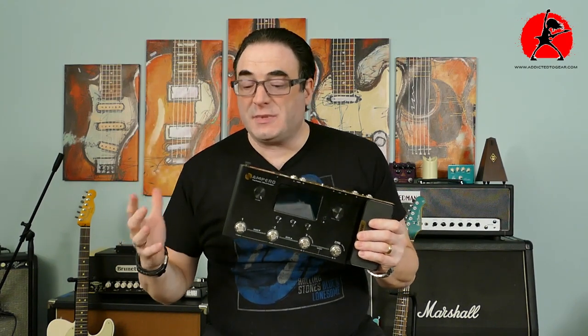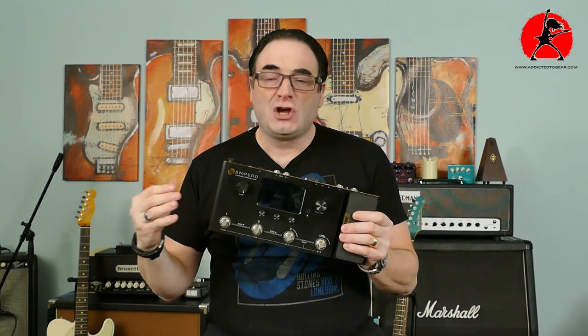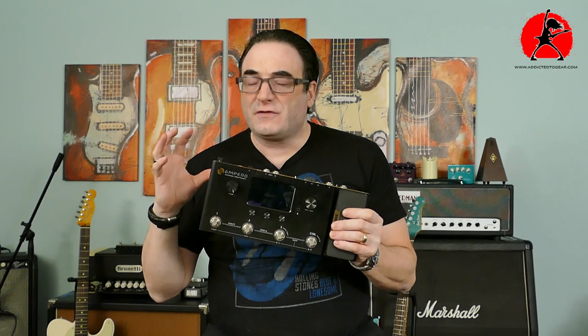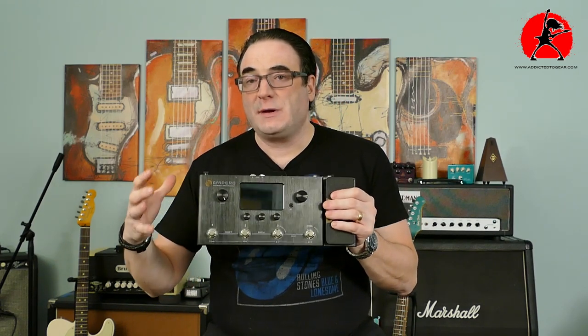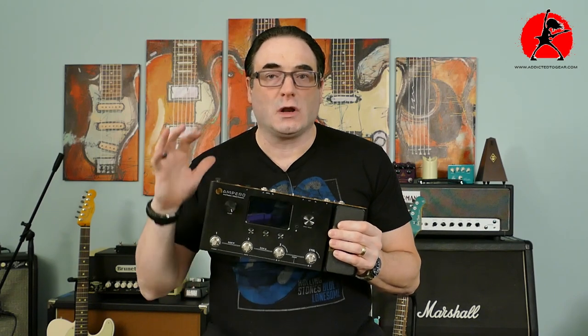Multi-effects units are great because they allow you to have a large palette of sounds available at your disposal if you're playing in a gigging band or cover band where you need a lot of different sounds throughout the night. Not only is it affordable, it's also very convenient and easy to carry — an ideal solution. But the frustrations start when you try to reproduce the sounds you worked so hard to create in your studio in a live situation.